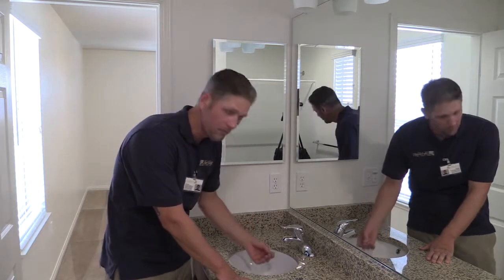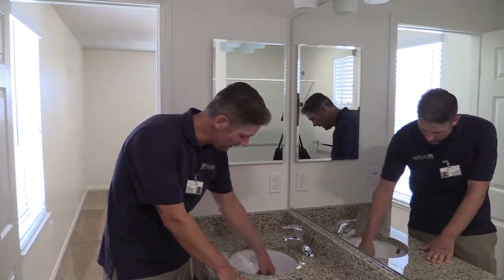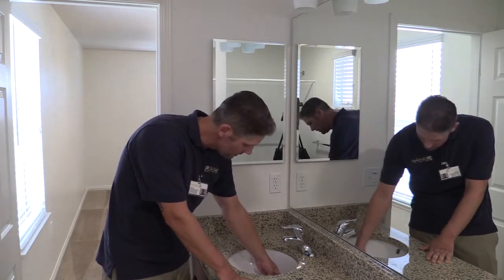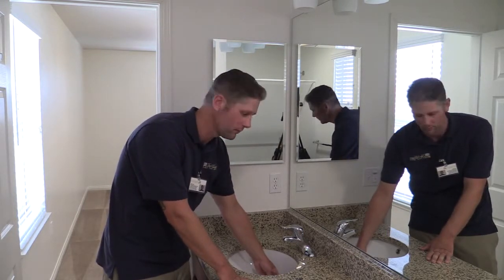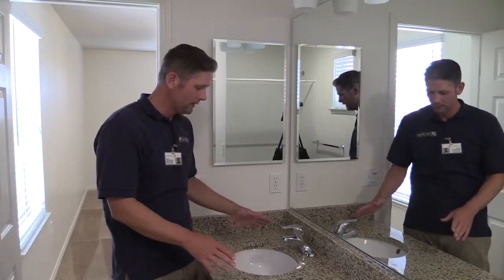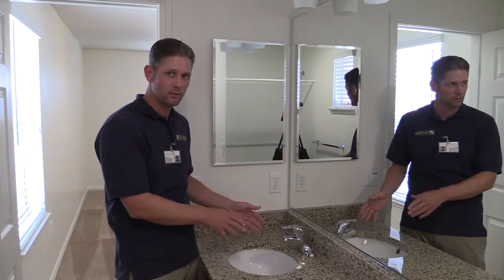For your drain, you want to lift the pop-up up and make sure that you don't have any hair or any gunk stuck underneath your pop-up. That's where everything likes to collect, so make sure that's free. Your faucet — make sure it's wiped down, any particles are removed, toothpaste or hair, you want to make sure it's gone.